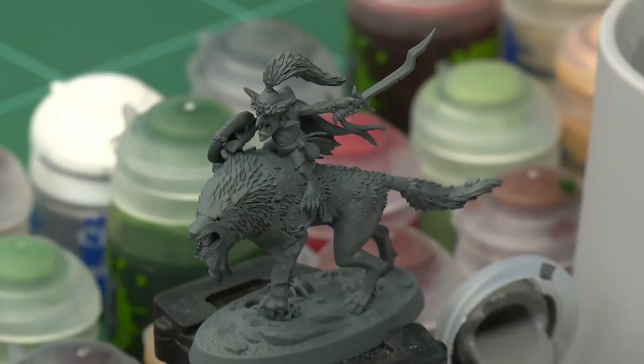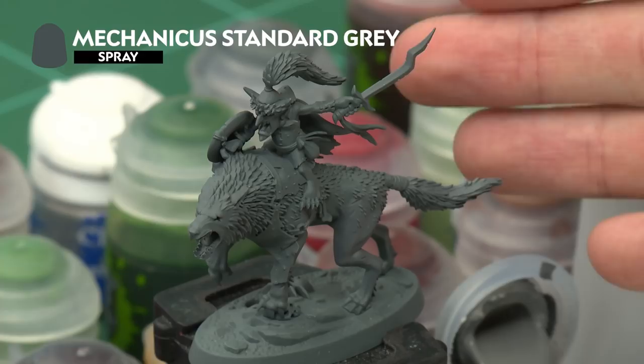As with any Citadel miniature, the first thing you should do with Ripper's Snarfangs is to undercoat them. For these miniatures we recommend Mechanicus Standard Grey Spray, which is a great starting point for the wolf in particular, where we're going to start painting. We're going to be using dry brushing here, so it's a good idea to do this first because the technique will catch other details, which we'll neaten up as we start painting them in later on.